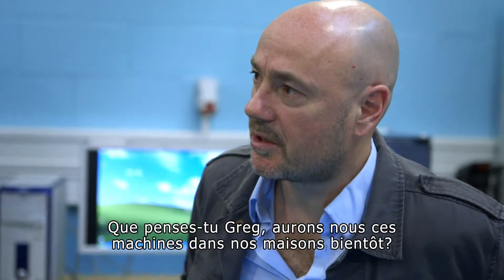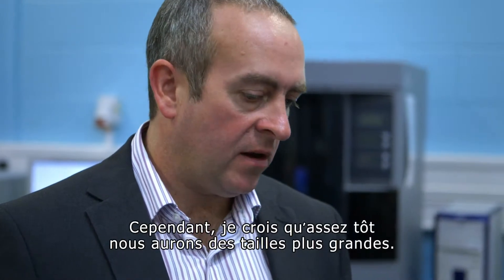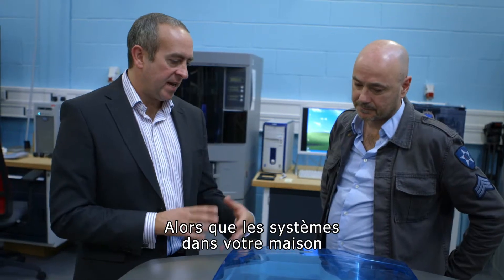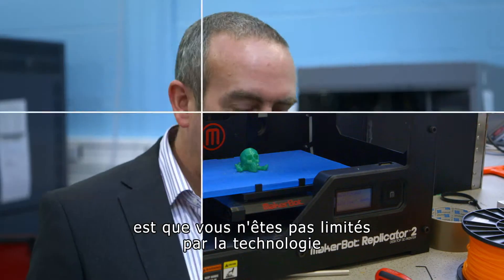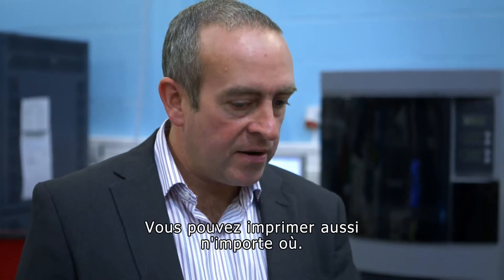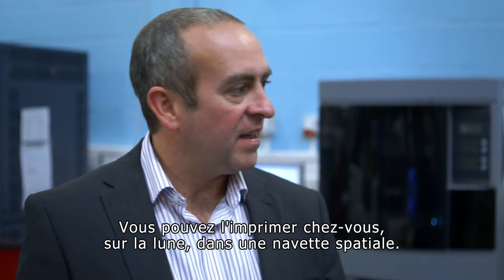Do you think we'll have these machines in our homes shortly? The lower cost technologies are already in the home, but they're limited on size. But it will not be that long before those are getting larger formats. This one, for example, is around about €100,000, whereas the systems you can get in your home at the moment are around about less than €1,000. The really great thing about 3D printing is that you're not limited by the technology, you're limited only by your imagination of what you can actually print. You can design anything and now you can actually realise that. You can print anywhere — you're not limited to having to go to a factory. You can manufacture it in your bedroom, on the moon, on the space shuttle, anywhere you want.